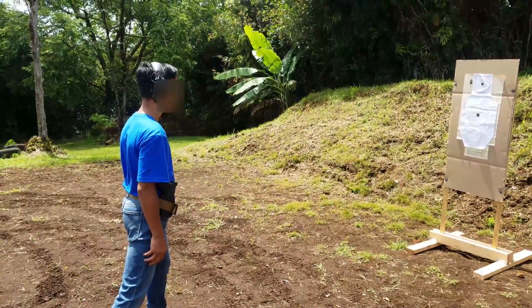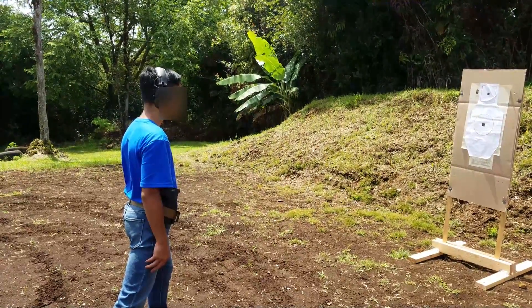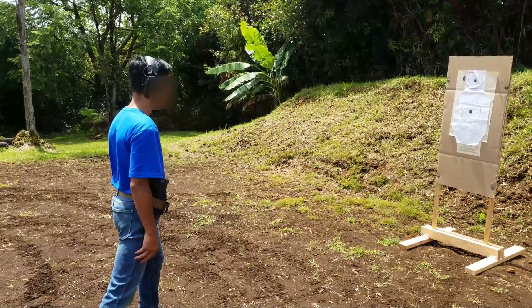Alright, here we go. We're going to fire a one-hole drill, six rounds into the center black square on the fire command. Shooter ready? Fire.